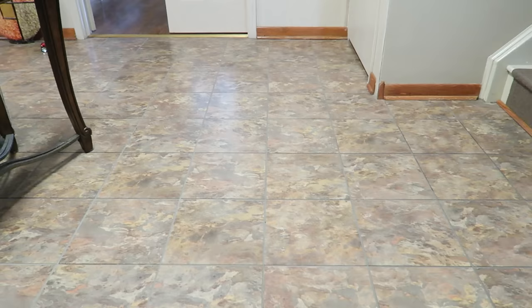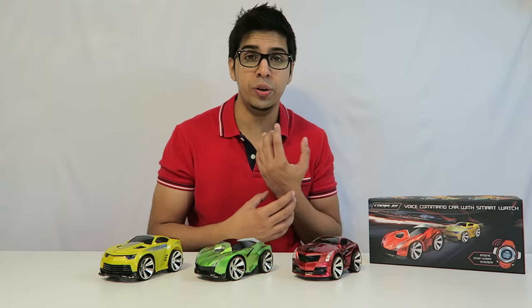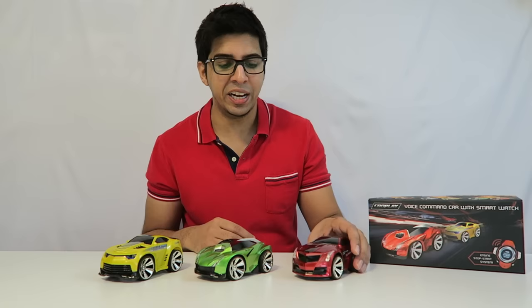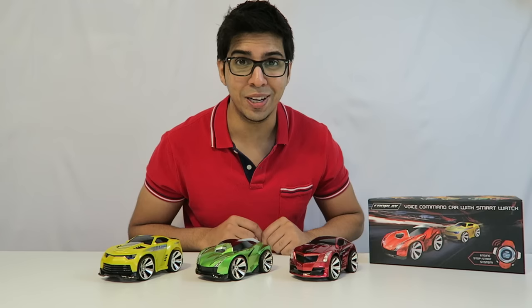Well, with that being said, it gives you a good idea of what these cars are about. There's a lot of fun with them and the ability to control the car with an actual watch is really enjoyable. I really love the details on them — they're very highly detailed cars and there's a lot of replay value with these. If you have any questions, feel free to comment down below. Otherwise, thank you for watching and we'll see you next time. Take care, bye-bye.